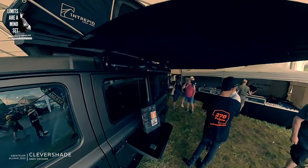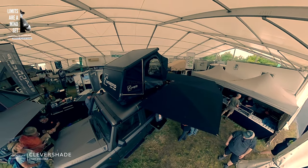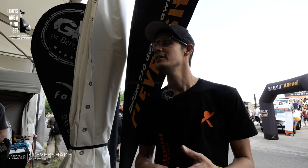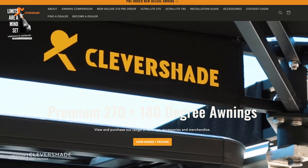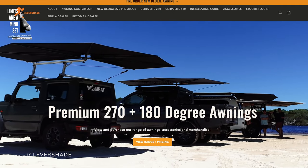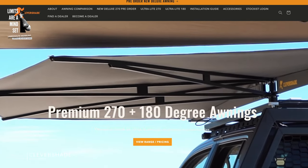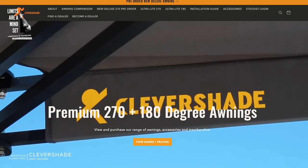who went to Australia 45 years ago. He couldn't find a shade product that was good enough for the market, so he developed a solution. He made a free-standing awning. That design he made in 1993, and in 1997 we had a patent. Since then we have sold the awnings in Australia.